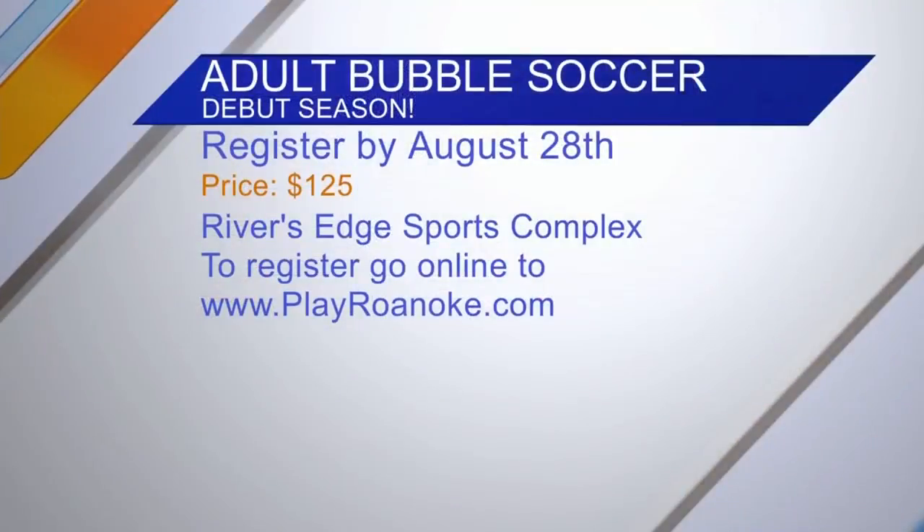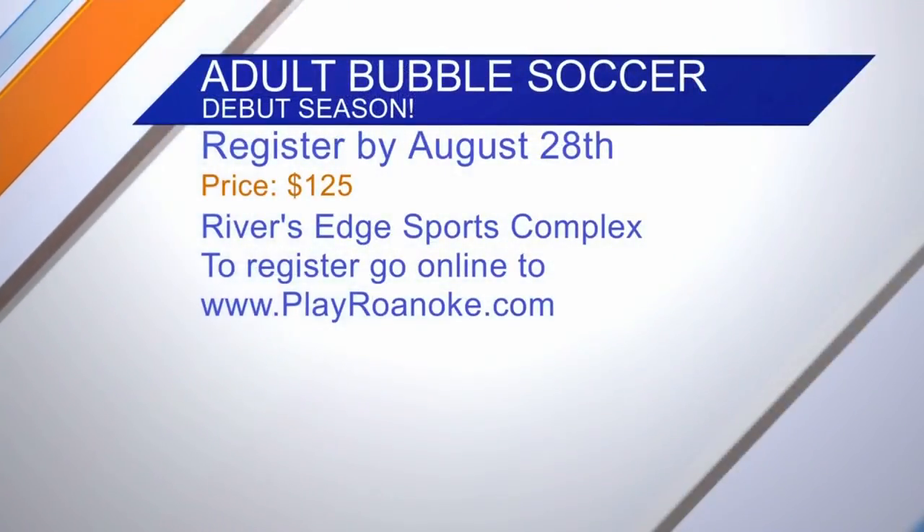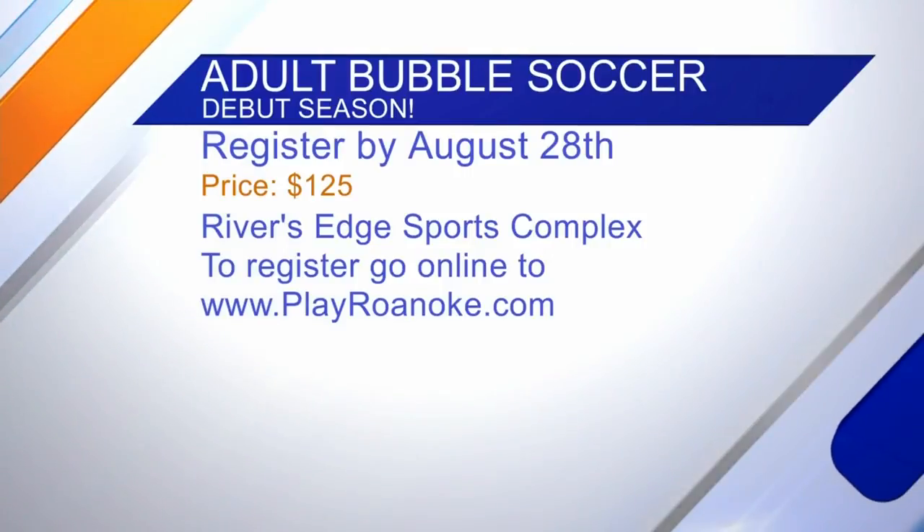To register, just go to playaroanoke.com and under the activities tab you can register there. Go and register!